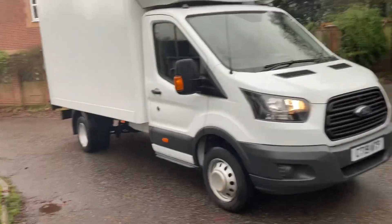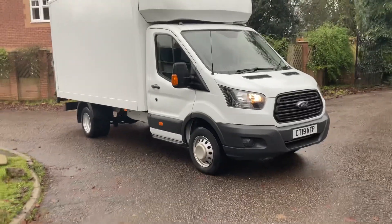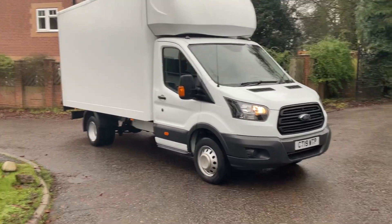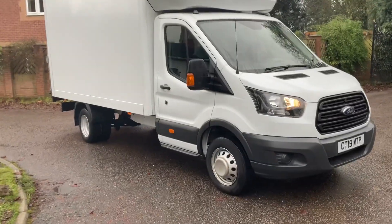Got a really nice van. We do offer free delivery across the UK, so just get in touch — thank you very much.